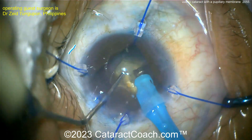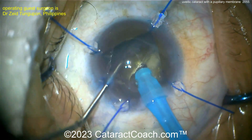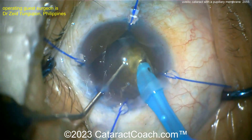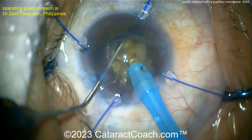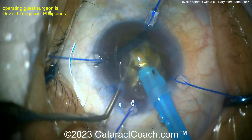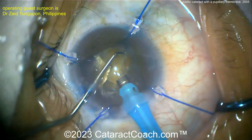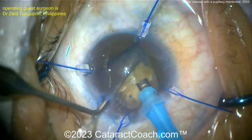Here's a chop technique. Good density — the chop didn't go all the way through, which is typical with these dense cataracts and that leathery posterior plate. Another chop — it didn't quite separate. Another chop — very nice technique. I like iris hooks; they give you a little more flexibility than just a pupil expansion ring and provide good access.